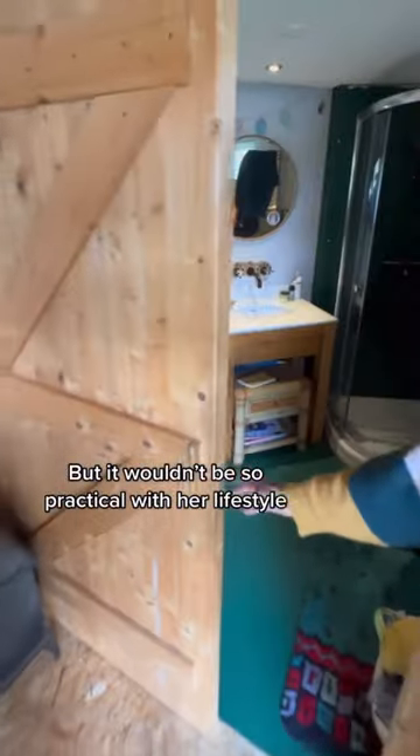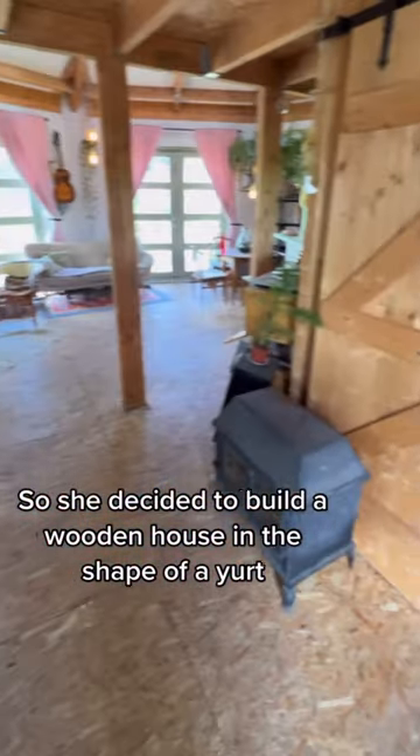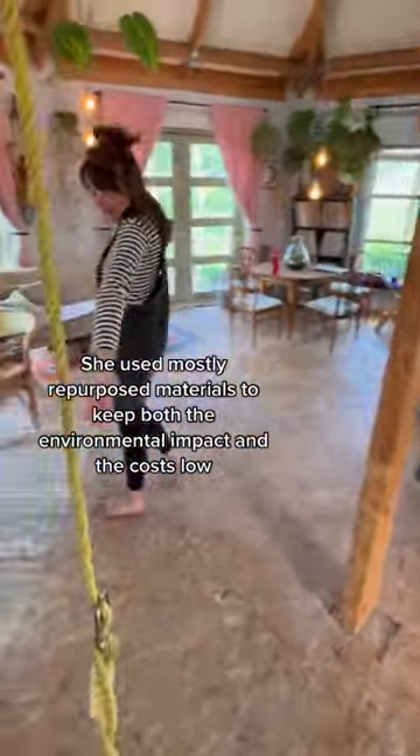Romy wanted to live in a yurt, but it wouldn't be so practical with her lifestyle. So she decided to build a wooden house in the shape of a yurt. She used mostly repurposed materials to keep both the environmental impact and the costs low.